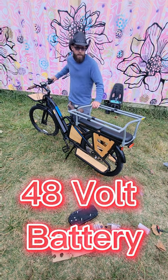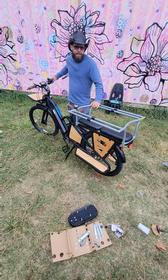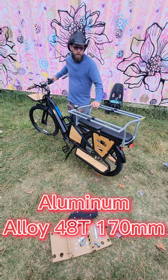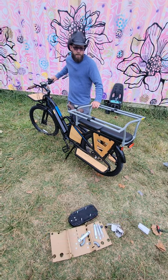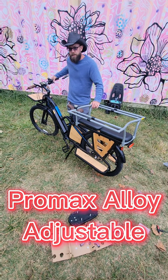It's a 48 volt battery, and we've got a Shimano 8 speed, Pro Max alloy 48 tooth chainring. We have Welgo pedals and a Pro Max stem — some high end premium components on here.